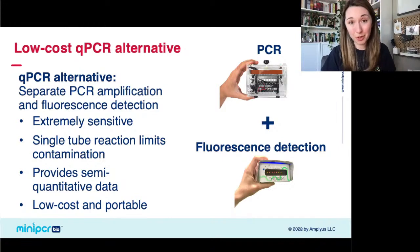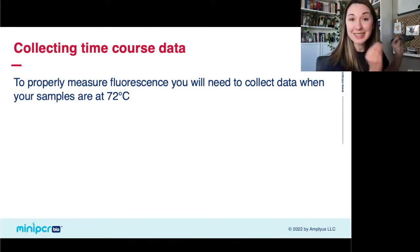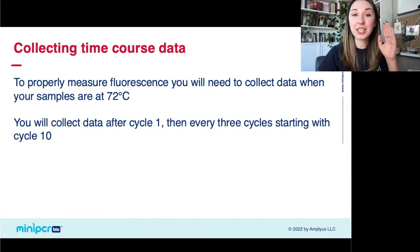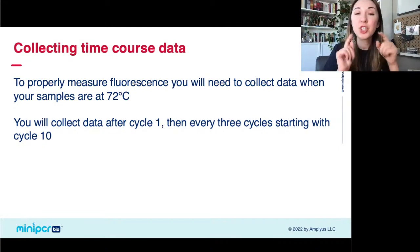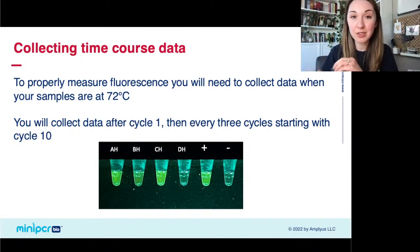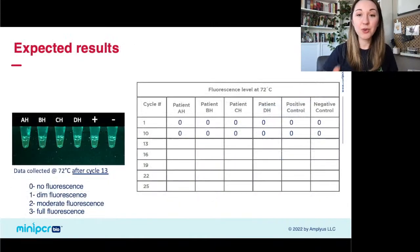What we've done in this lab is split apart the two pieces of a qPCR machine — the thermal cycler and the fluorescence detection. Your students are going to be the qPCR machine that combines these two by running the PCR and then judging that fluorescence by eye. It is still extremely sensitive, it's still a single tube lowering potential for contamination, and we're going to give you some semi-quantitative data. It's way cheaper and it's portable — you can actually take this out into the world.